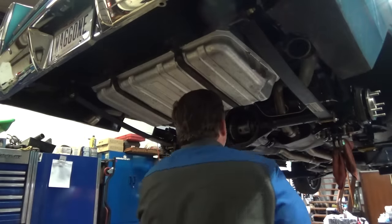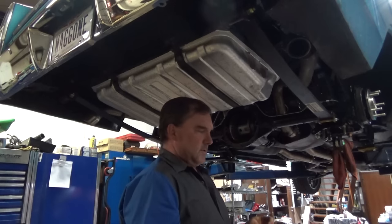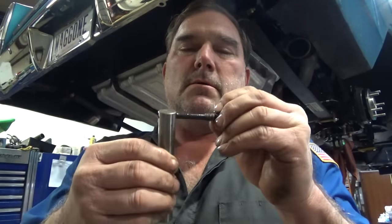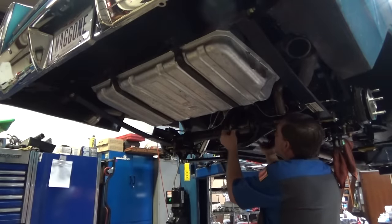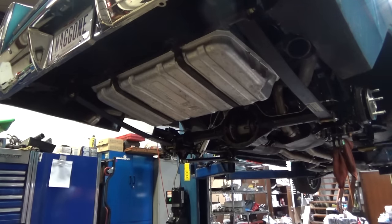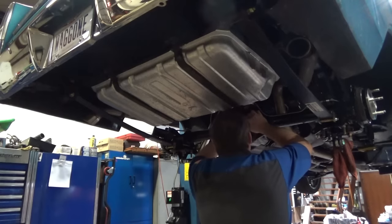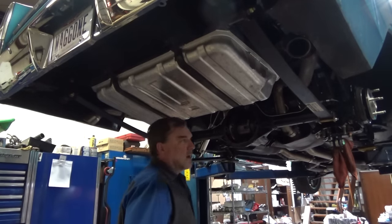We put our new pin in and put some Loctite on the bolt. It's got holes on both sides — a big sloppy hole and a hole that's too small. We'll use the sloppy hole. Put some Loctite on and that should be good.